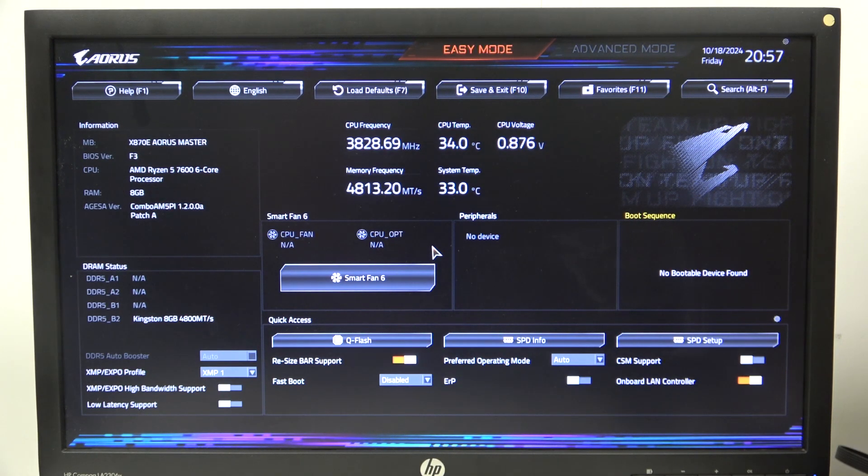Hello! Here in this video I want to show you how to adjust CPU vCore on an Aorus motherboard.